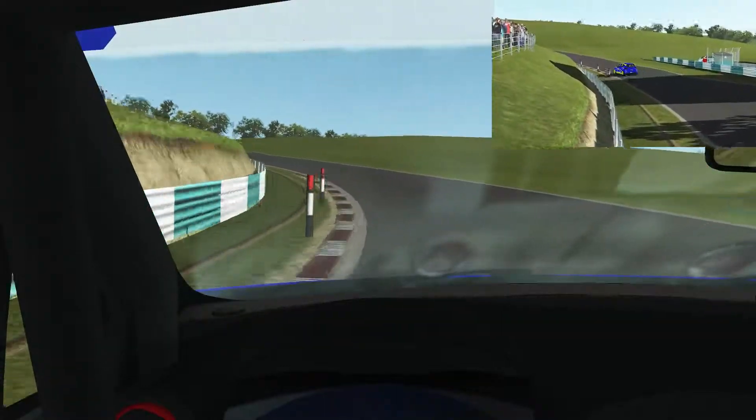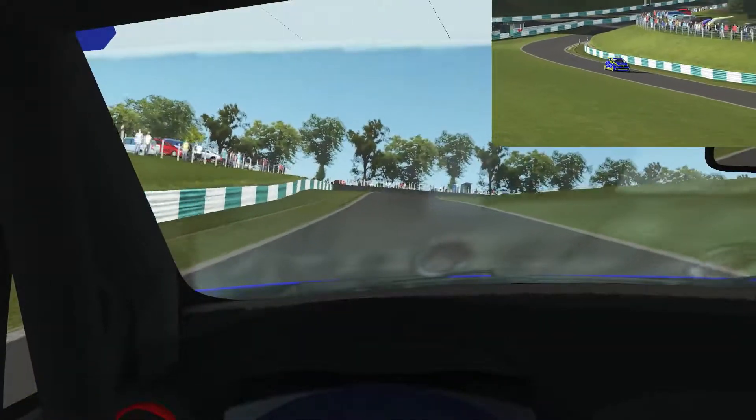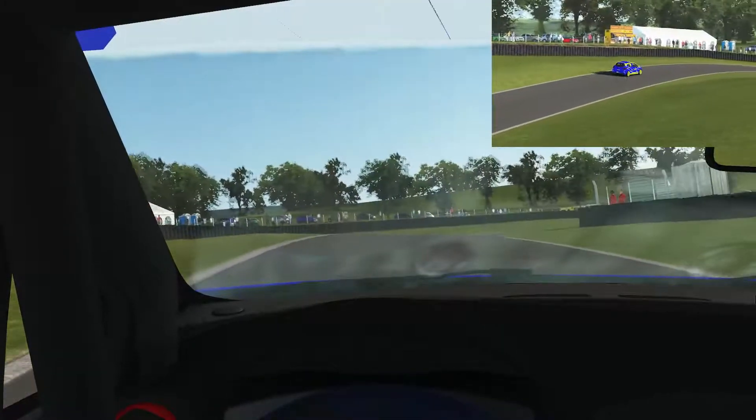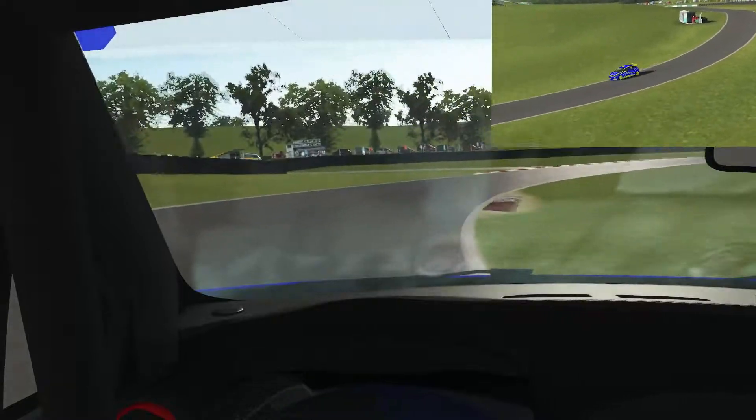We're carrying full speed in fifth gear and looking for the curb on the left to shift down to fourth, trying to tap the apex on the inside. I lost the rear in that corner.